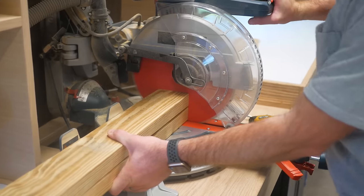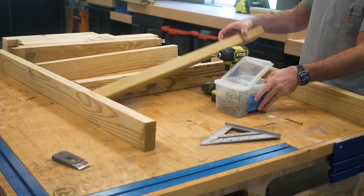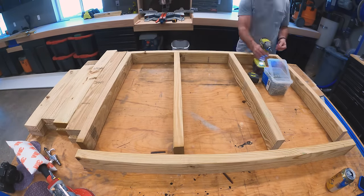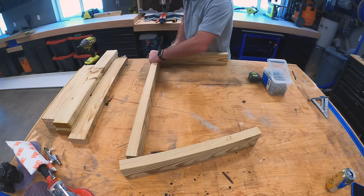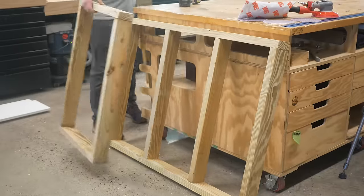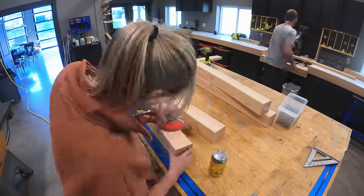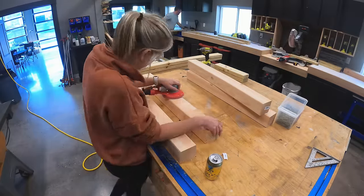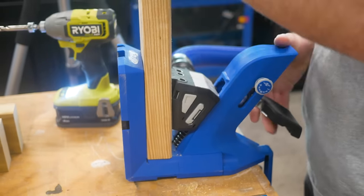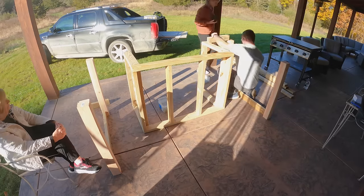For the first step of this project we needed to build the overall structure, so we essentially built three walls that would encase the griddle, and then we built the table with four by fours as the legs and two by fours as the aprons. The walls were built out of two by four treated lumber so we wouldn't have to deal with any moisture issues, and then once we got the walls built as well as the four by four legs and the aprons, everything assembled.